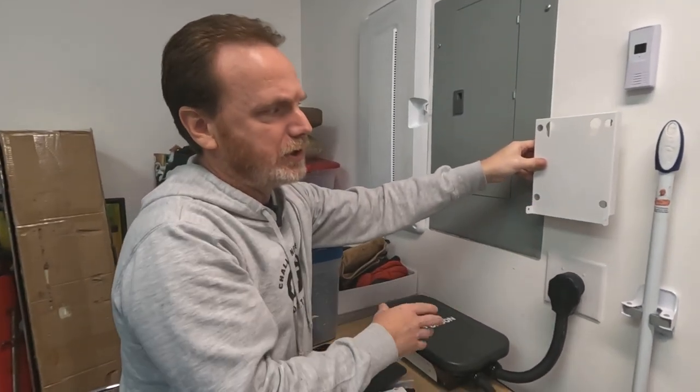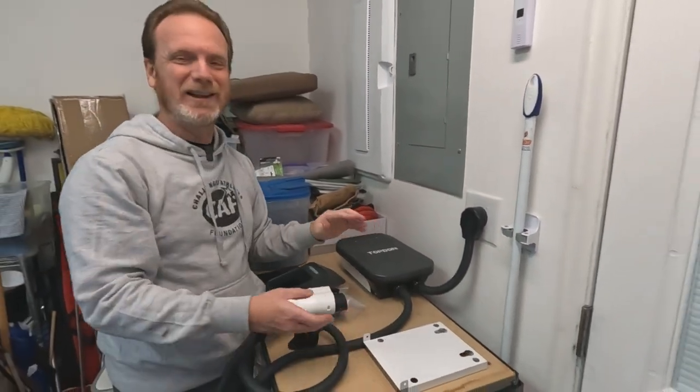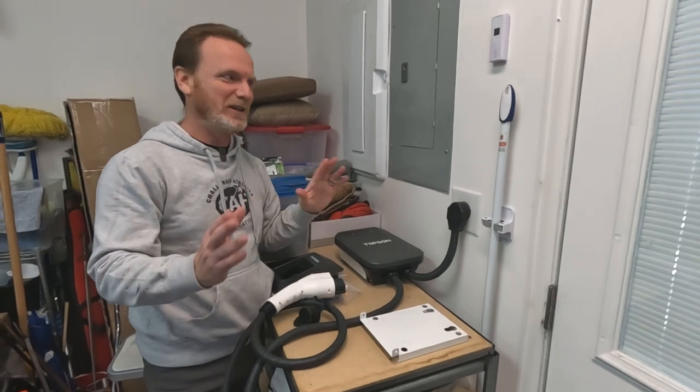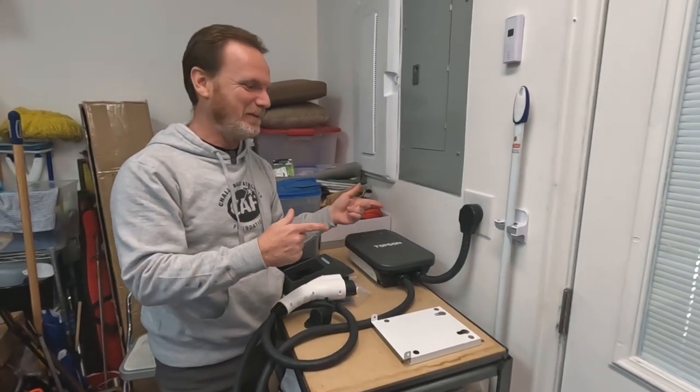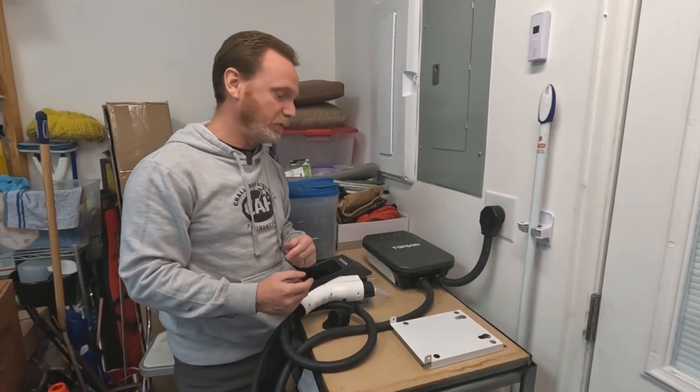It has a couple of screws to secure it to the wall — very easy setup. We're actually at a friend's house because we're in a temporary living situation, so we can't mount it at home. We don't want to mount it to our friend's wall and leave them holes once we're done.